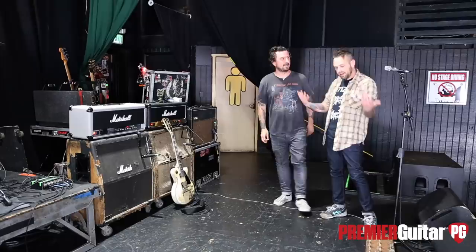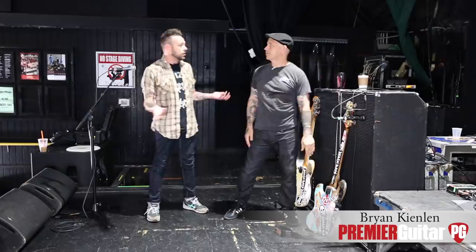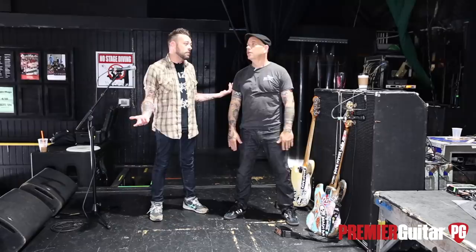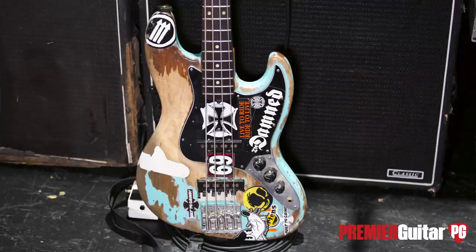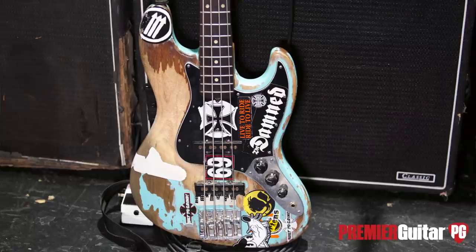Alright, now we're on the other side of the stage with Brian. Brian is a guy I consider to be responsible for the modern punk bass tone. You guys have been doing this so long, man, and you always have the slinkiest, standout bass tone. I love it. And I guess that has to do with this thing. Look at this thing. Oh my God — this is my one and only.